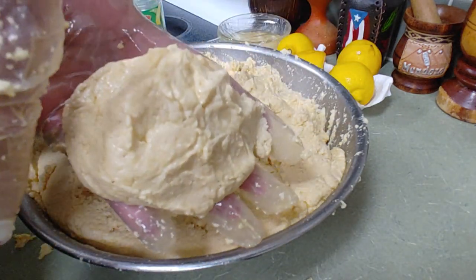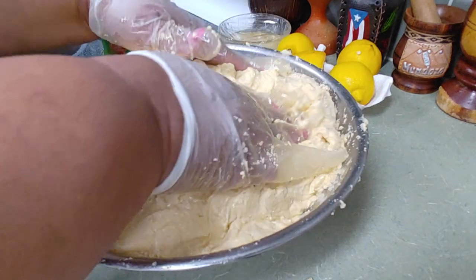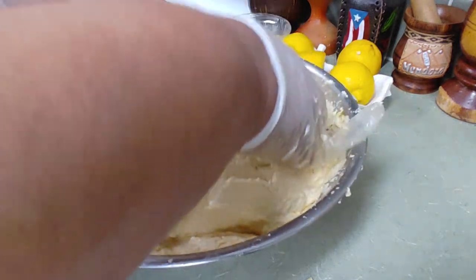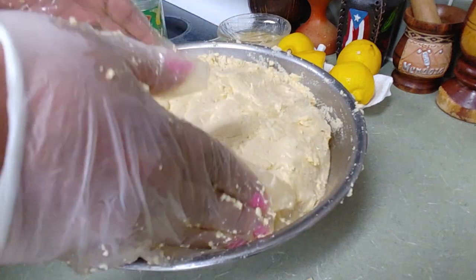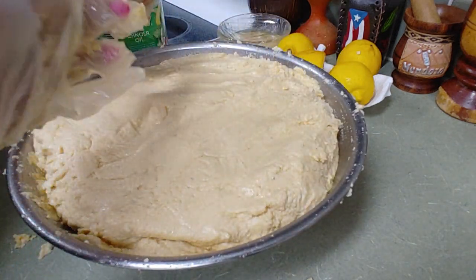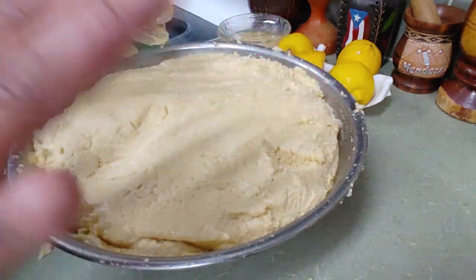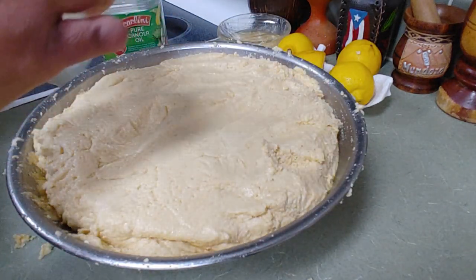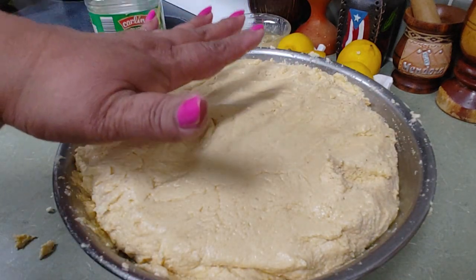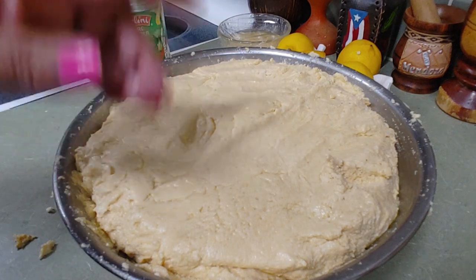See how firm and nice this is going to be — a really nice fritter. I'm not the type to use plates, wax paper, or banana leaves; I always use my hands, the way my grandmother and my mother did. I keep some water next to me so it won't stick to my hands. Now let's taste for salt — oh, it's perfect! They don't need any more salt. Then I'm gonna put saran wrap on top and put it in the refrigerator.